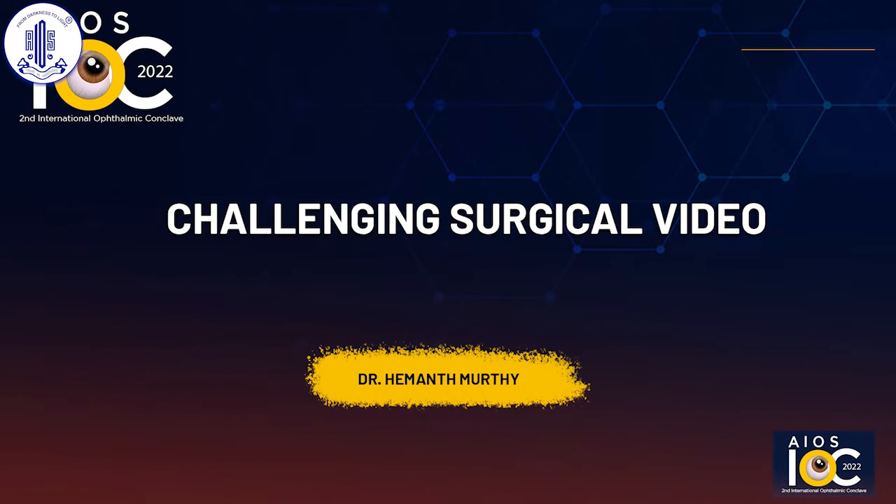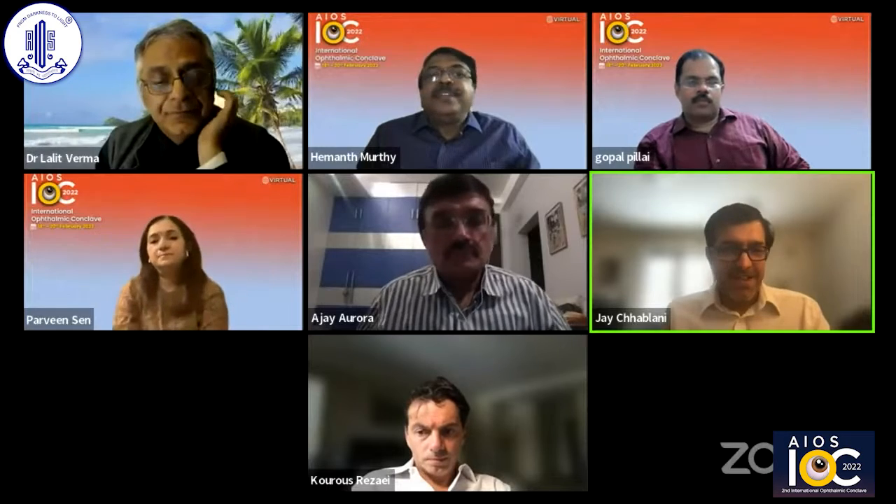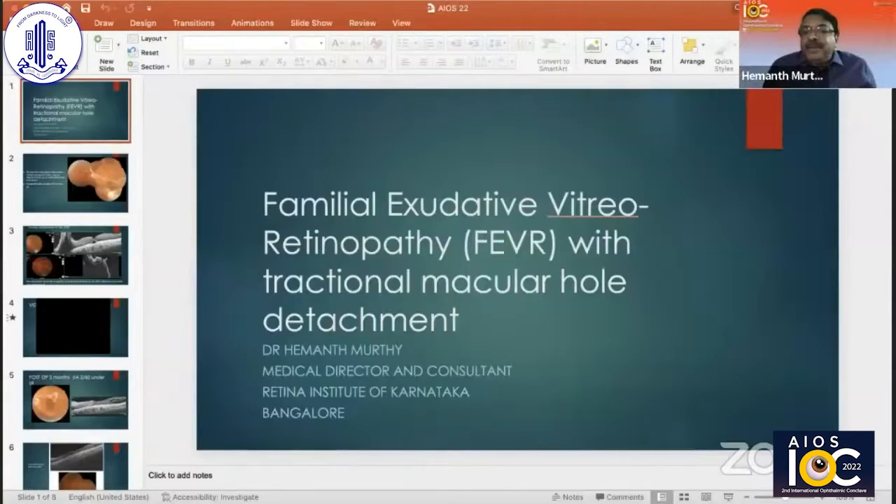Let's move on with Dr. Hamad Muthi's case. You're able to see my slides?